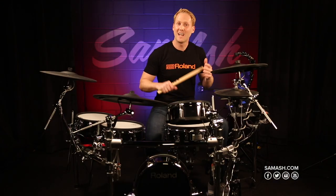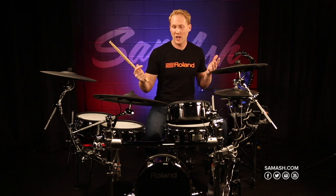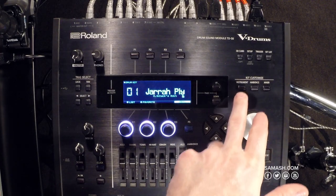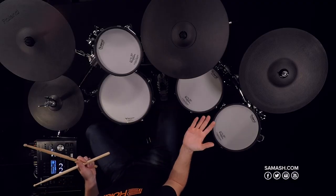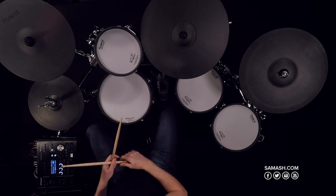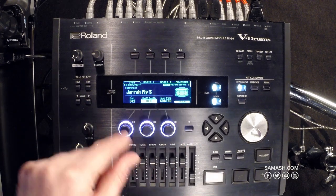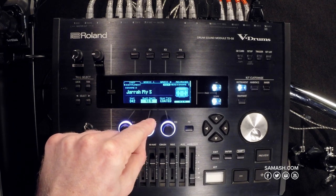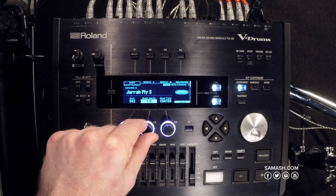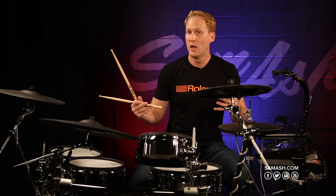One really nice thing on the TD-50 is how easy it is to customize and dial in your sound. If I want to change the ride cymbal or change the snare drum sound, I just go over to the module and hit Instrument, and whatever pad I hit will dial up the V-editing features on the module. If I want to change the snare drum sound, I just hit the snare drum — it brings it up on the module — and I can change the actual instrument, or I can change the shell depth if I want a really deep snare or a piccolo snare.